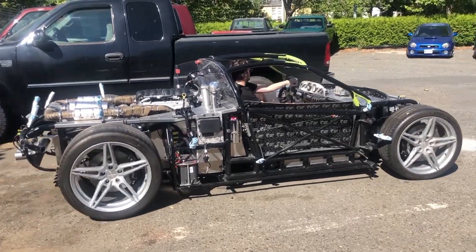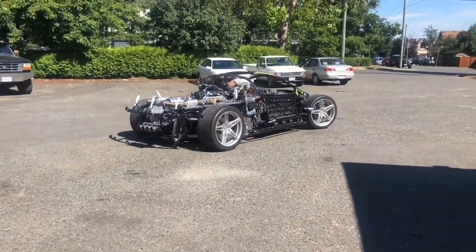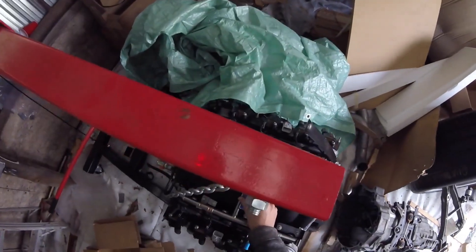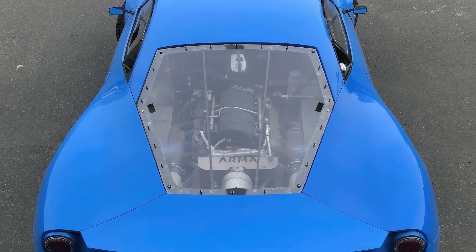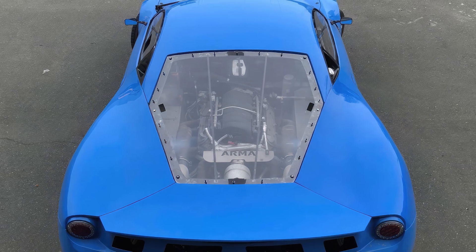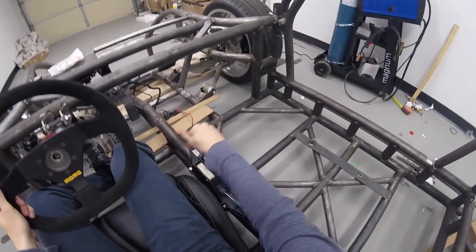Under it all is a mid-engine layout designed to accept high-displacement V8s. The prototype uses an LS3 crate motor like that featured in C6 Corvettes — a 6.2-liter V8 making 480 horsepower, mated to a 6-speed manual from a Porsche Boxster.